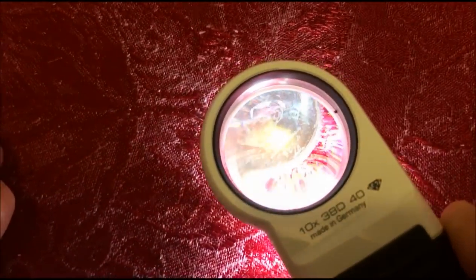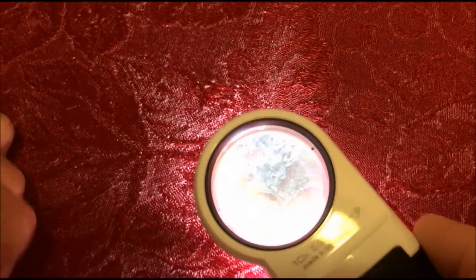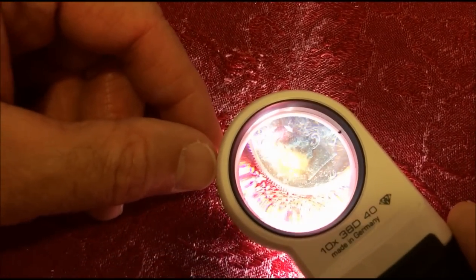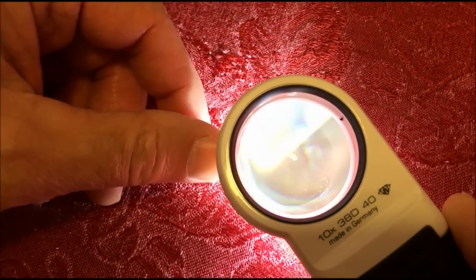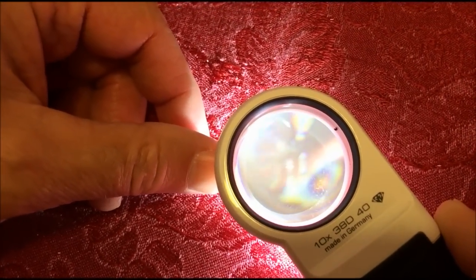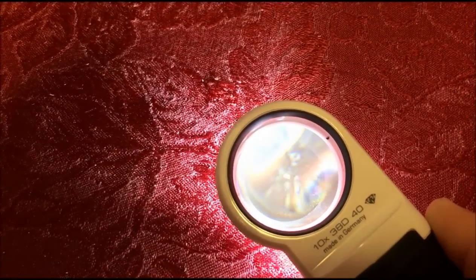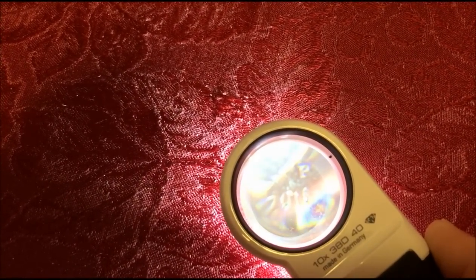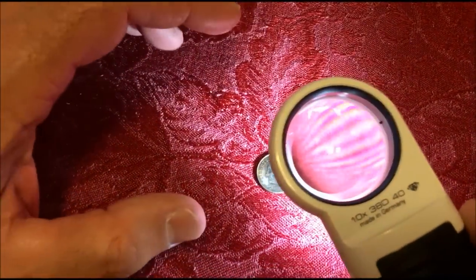The only problem is it doesn't show up real well on camera because you get one lens showing through another lens. But you can see it's really magnifying — if I pull it back — there we go. You can see that really magnifies the heck out of the details.